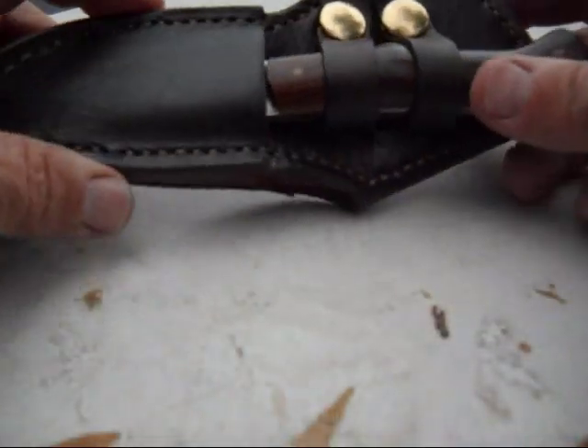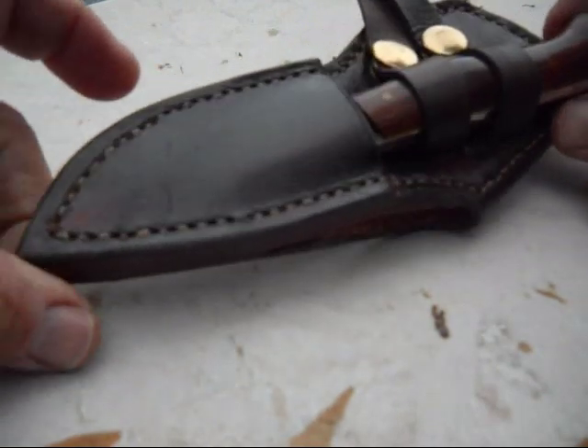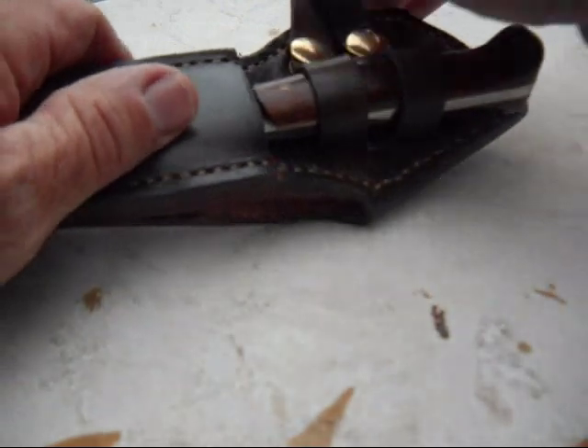This is the latest knife I finished. The sheath is a little bit different, and that's what kind of makes this one a little unique, at least for me. It is a cross-draw sheath. I'll show you in a little more detail here in a second, but first the knife.